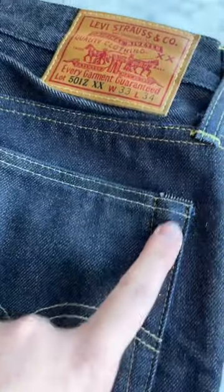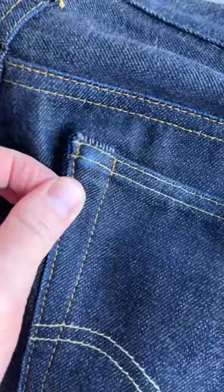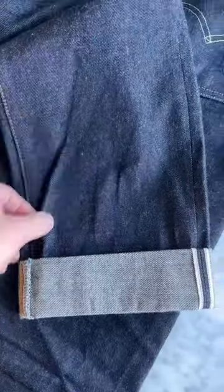Where the rivets are, you're starting to see some more fading. On the legs, they're starting to come down and you're starting to see some work done right there. I still have a long way to go with these, but this is about 50 wears in — let's see what it looks like at 100.